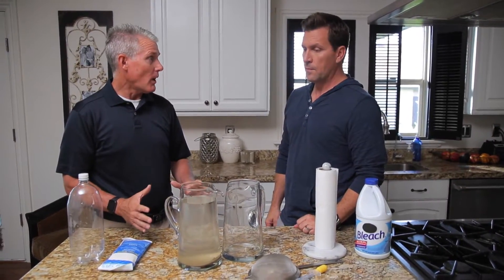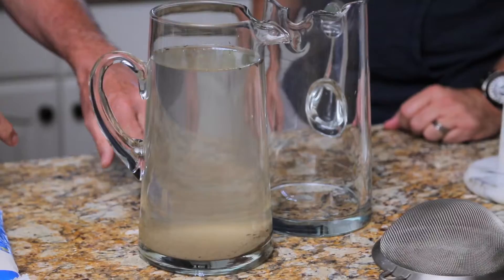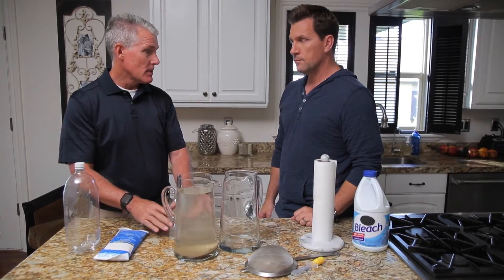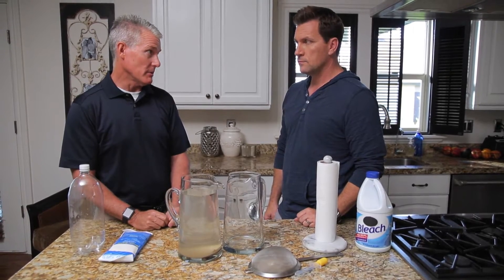Our water's now been sitting for a little while, and you can see that most of the contaminants have fallen to the bottom. So we need to clean this up a little bit, because it's not safe to drink right now. It's not drinkable yet — we've got to filter it out.